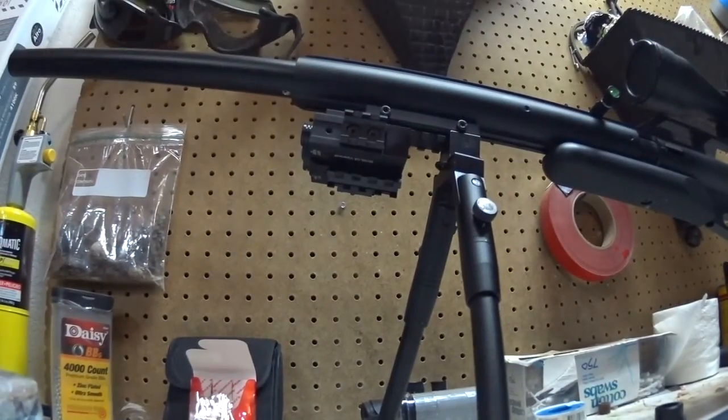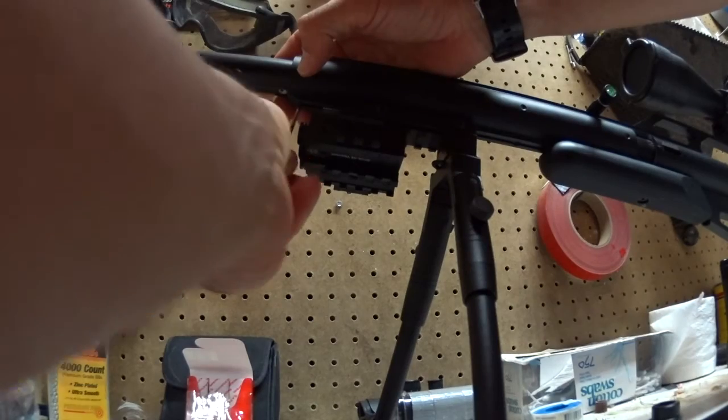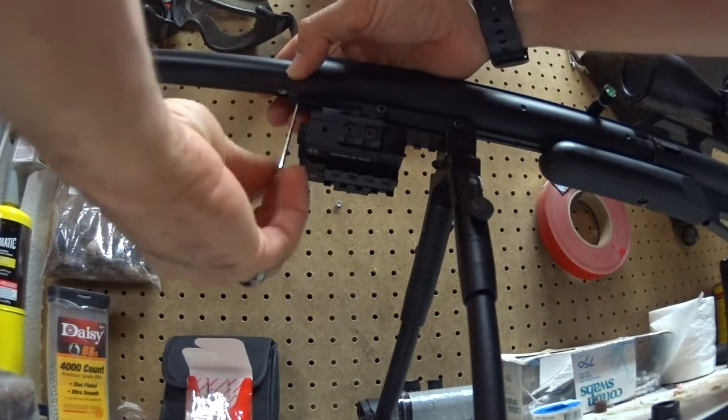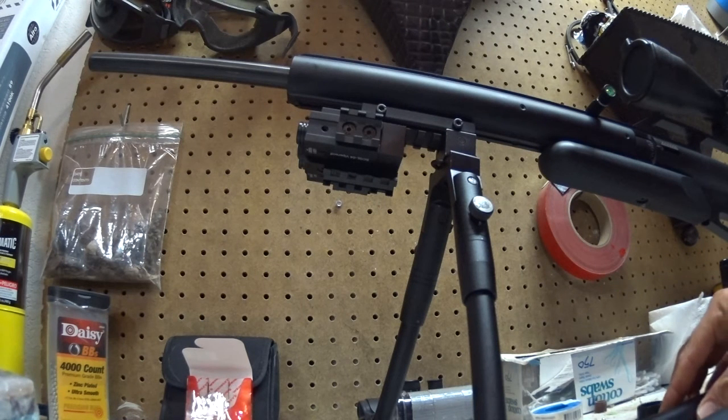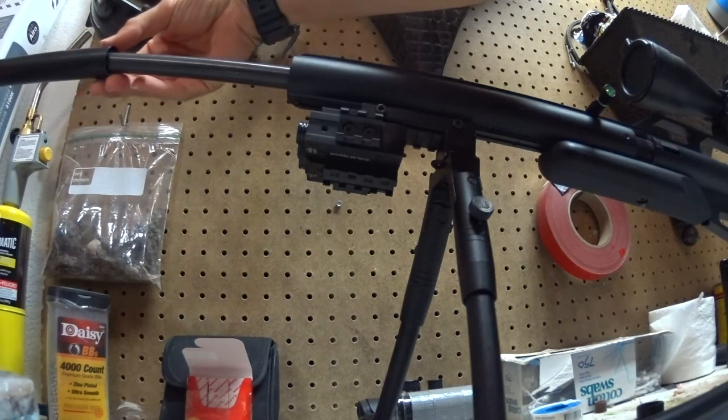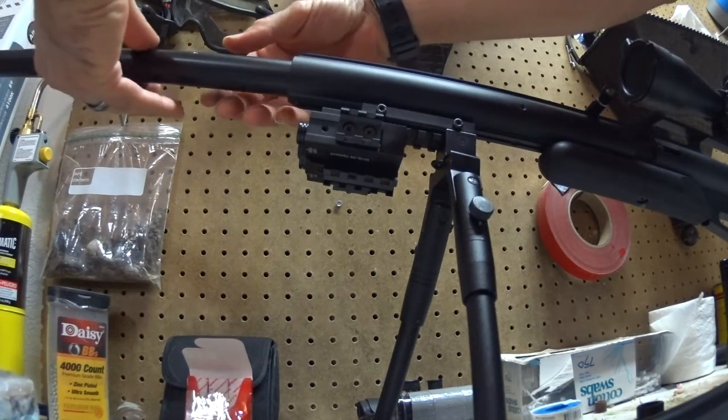On to the R&L shroud installation — again, very, very simple. The only one you actually have to disassemble the gun for is the R&L shroud, and that's only because it attaches to your front barrel bushing. The R&L shroud is actually pretty durable. People have asked if it'll withstand a tank dump, and yes — I've dumped the tank all the way up to 3,400 PSI with no issues whatsoever. Nothing damaged, nothing fell apart, no broken pieces. It is a very durable shroud, very easy to put together and install. You just slide it all the way in to the barrel bushing.